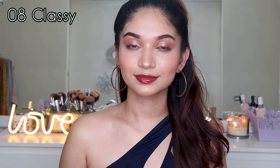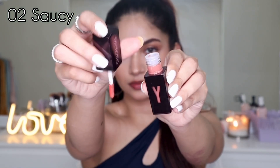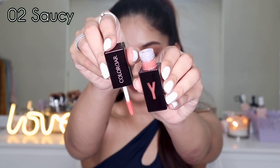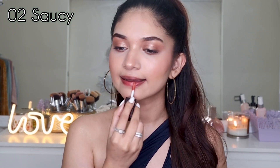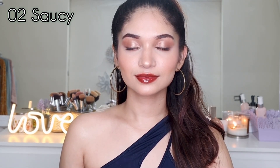Next up I'm going to swatch 02 Saucy. This is a beautiful peachy nude shade — a perfect nude and personally it is my favorite amongst all eight lip colors. It is so neutral yet dressy and beautiful. Something I really love about these lip colors is that they're very lightweight and non-sticky — a very unique formula that you have to try to understand.